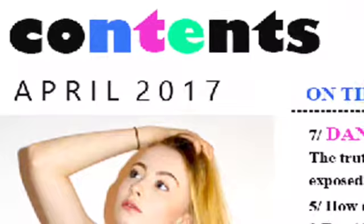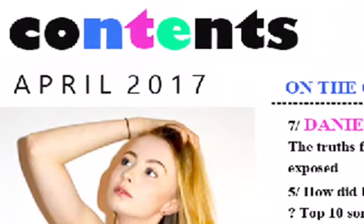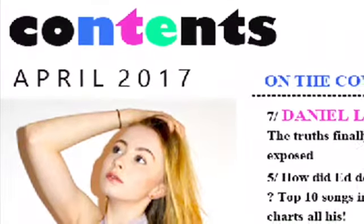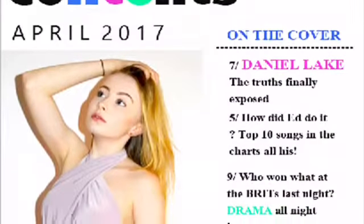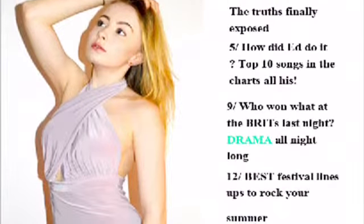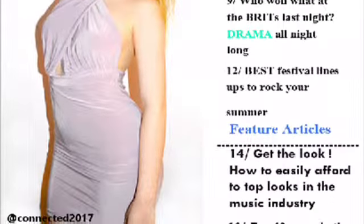From my previous research I also saw that on the contents page they tend to feature the date of the issue in bold letters, so I did the same thing to match with this convention. I then added social media icons as I felt the page looked quite empty, and due to my target audience this would be a good way to engage them as they are most likely to be interested in social media. I placed these in the bottom left hand corner to add some more colour.